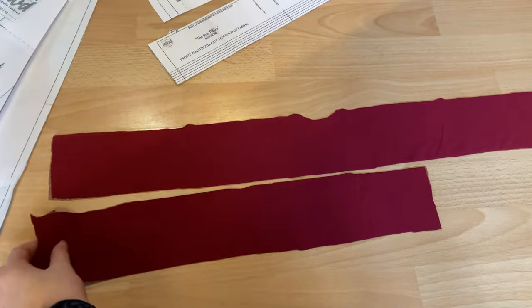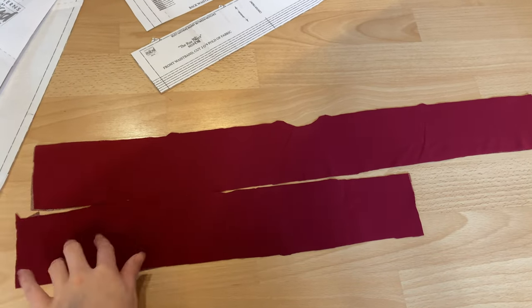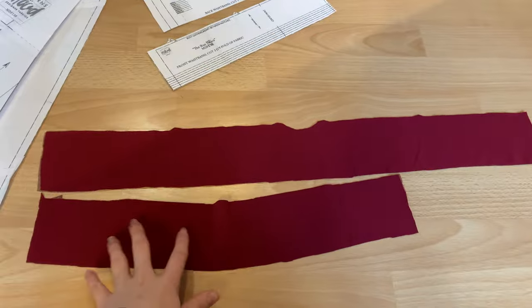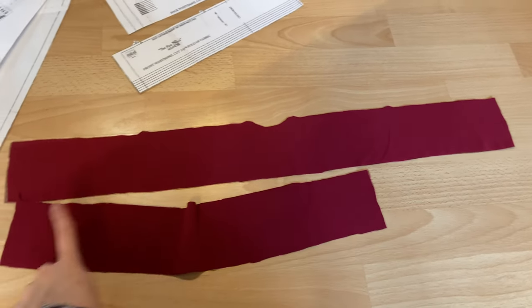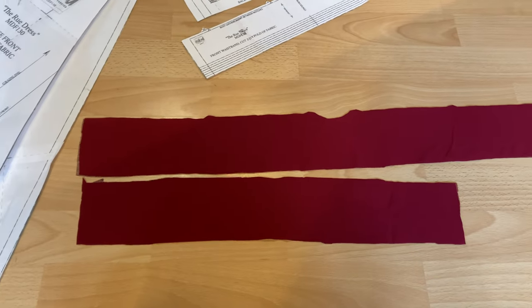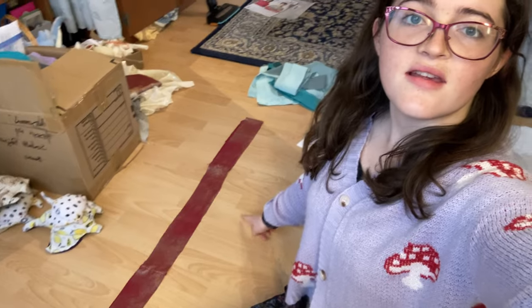Now we have all the lining and silk pieces cut out, and I'm going to start by sewing the waistband pieces together. We have one back panel and two front panels, and I'm going to attach each side of the front panel to both sides of the back panel. Then we get to start sewing the bodice pieces together. Here is the finished waistband, and now we're going to start attaching the lining of the bodice to the outer pieces of the bodice.